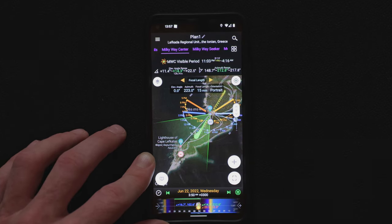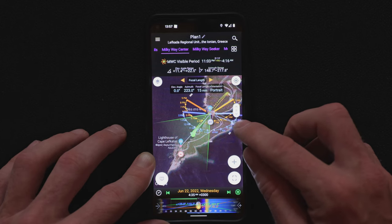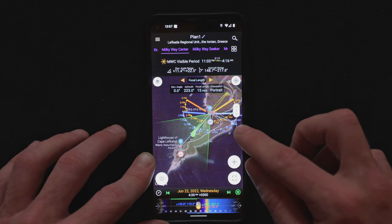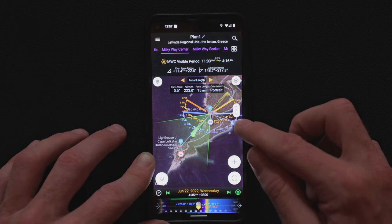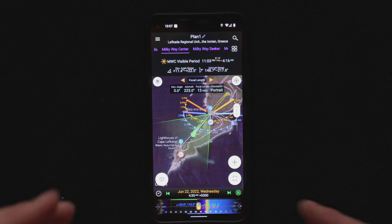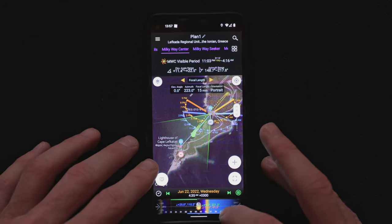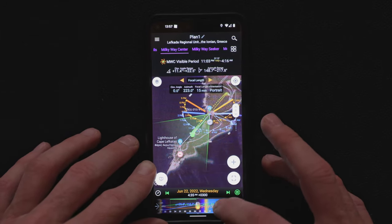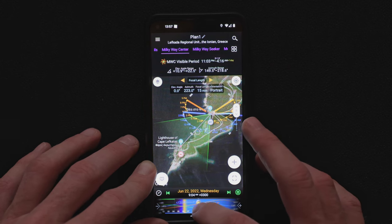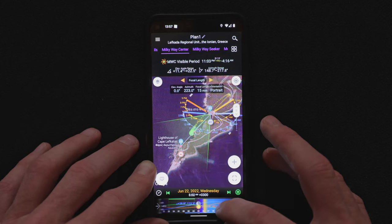A few weeks earlier on Crete I also thought about capturing the Milky Way, but the moon was directly in the same position as the Milky Way at the time I wanted to photograph it. Here it's fine — the moon is coming in at a 90-degree angle, and it's not even half a moon, so there's not much light. I get a bit of light which will give a nice subtle light for the foreground, but it's not too bright and I still have enough stars. The moon will be in the scene only long after sunrise, so no problem here.